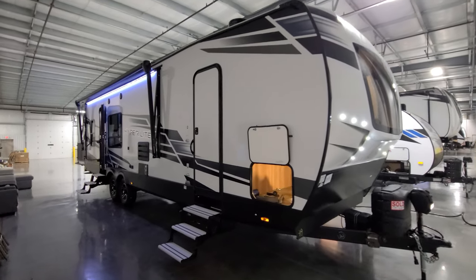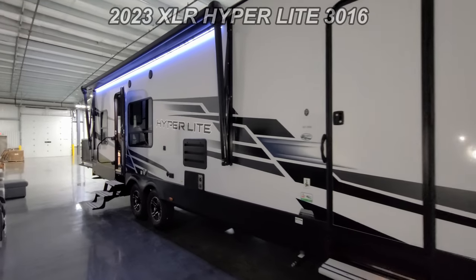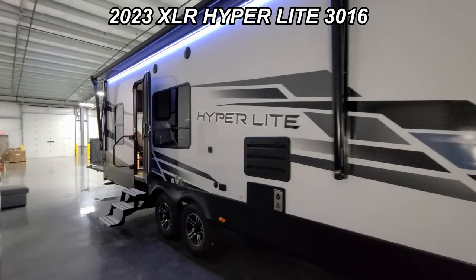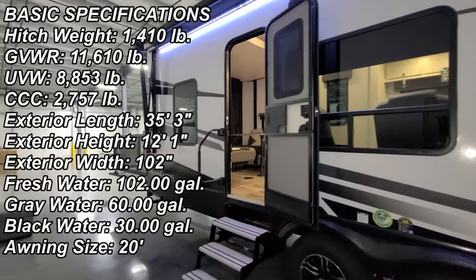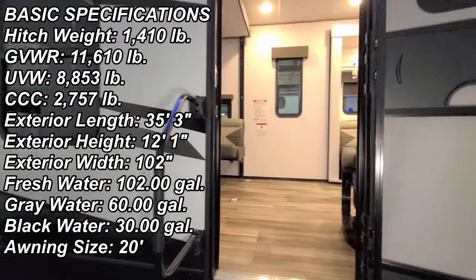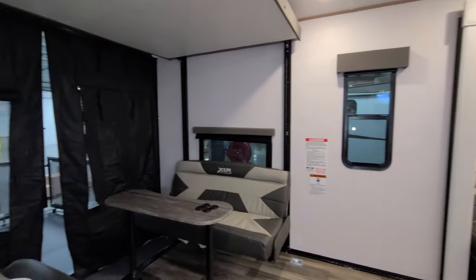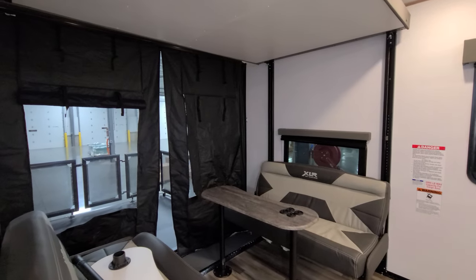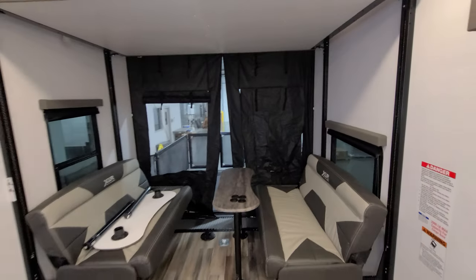Hey everyone, welcome to another All About RVs video. Today we're going to take a quick look at a 2023 XLR Hyperlite 3016 toy hauler trailer. We're going to walk through the inside and outside, starting here in the rear section.